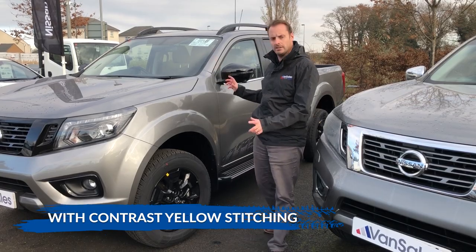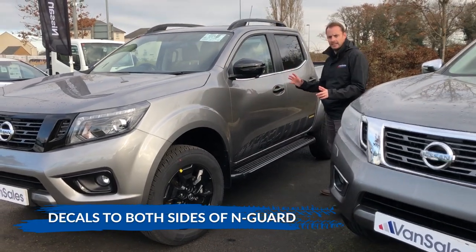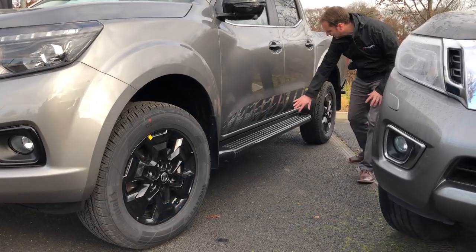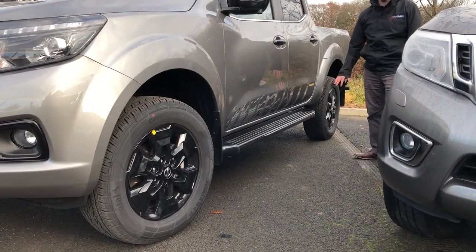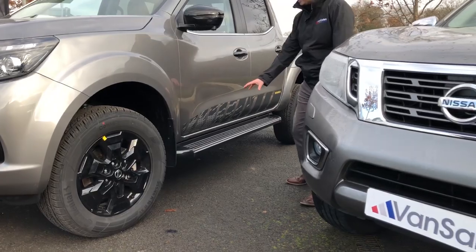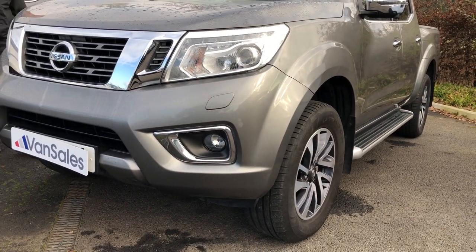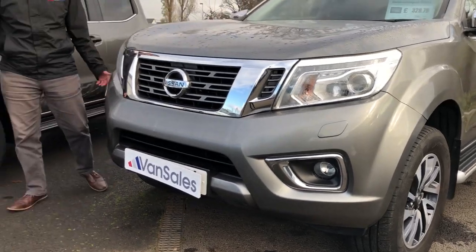Coming down to the side of the vehicle, the N-Guard has a side styling function — essentially a piece of livery on the side with a decal design — whereas the Tecna does not have any of that. On the running steps, the N-Guard has blacked-out side running steps, whereas the Tecna model has chrome and silver stepping.